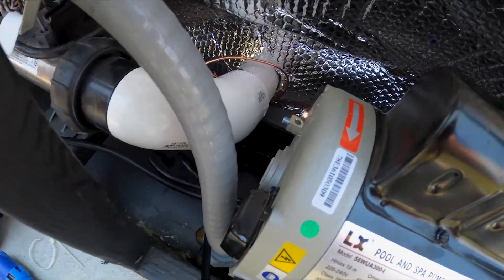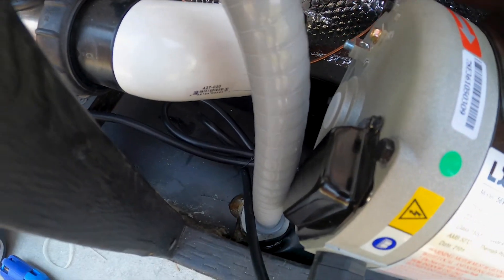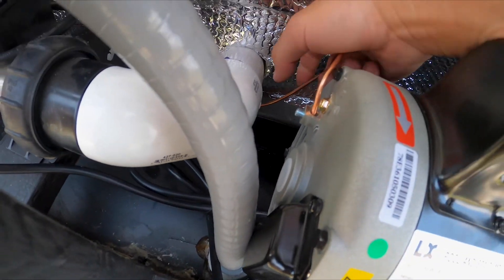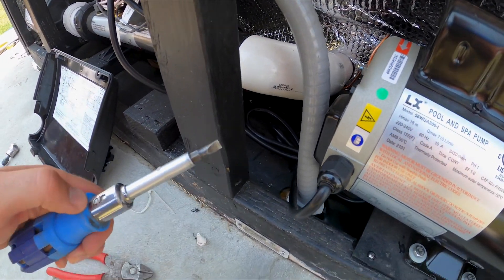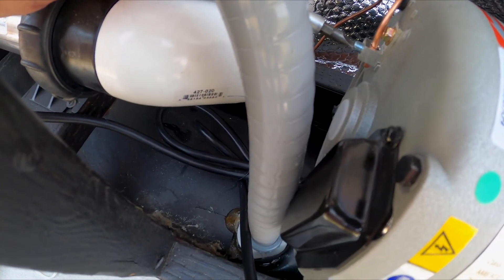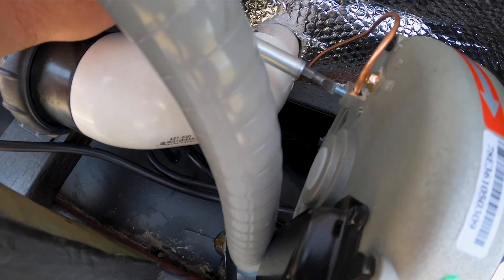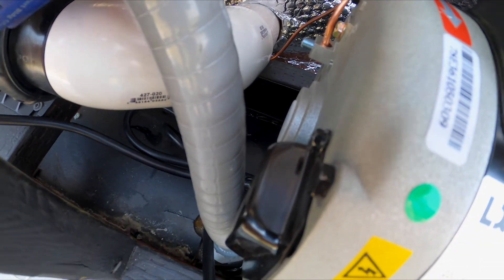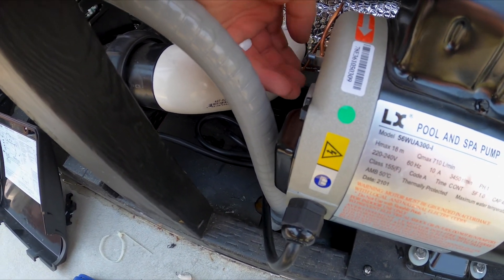Last but not least, we're going to put the bonding cable back on — the ground nut there. Use your flathead screwdriver to tighten it back down.